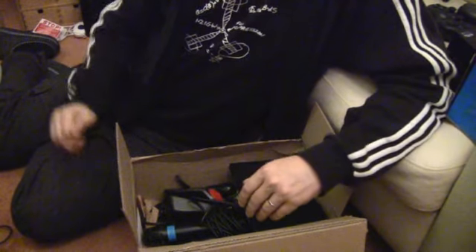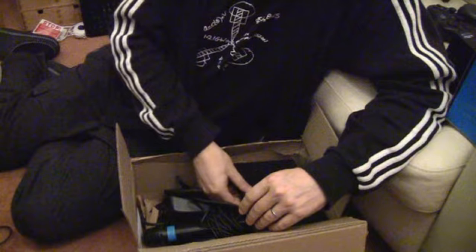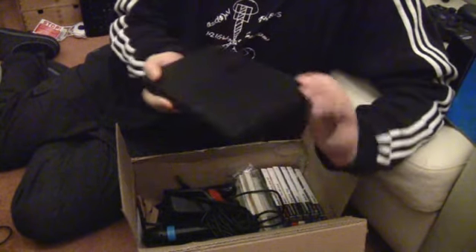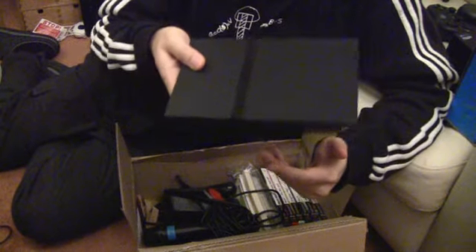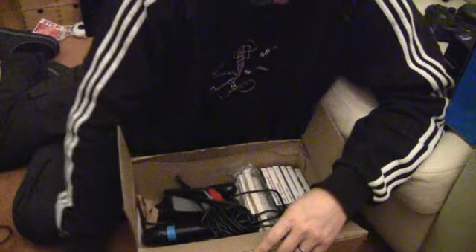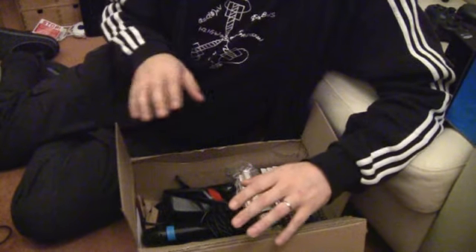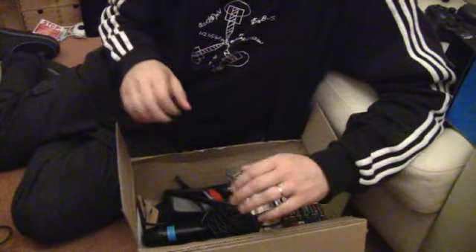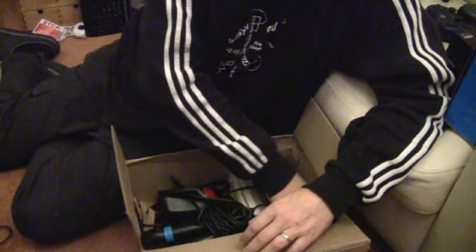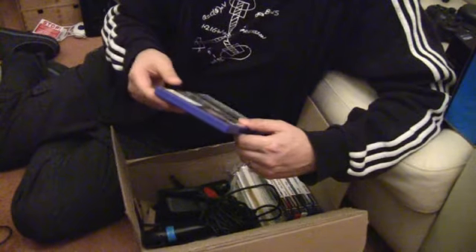There's some more. I actually got a PlayStation 2 with everything combined — it's another PlayStation 2. I got it in a lot, so there was more stuff in there. It came with a couple of doubles.